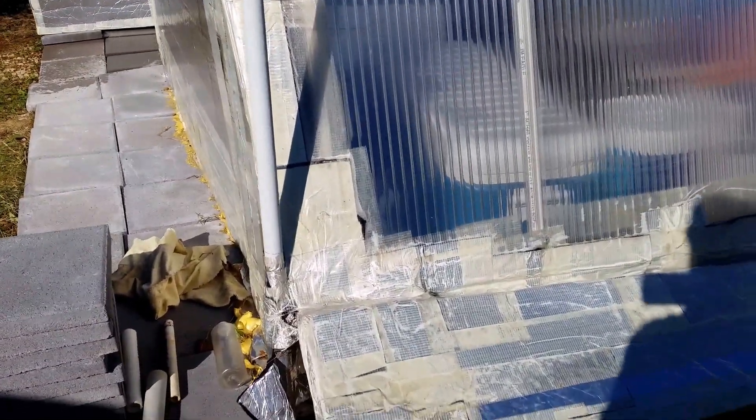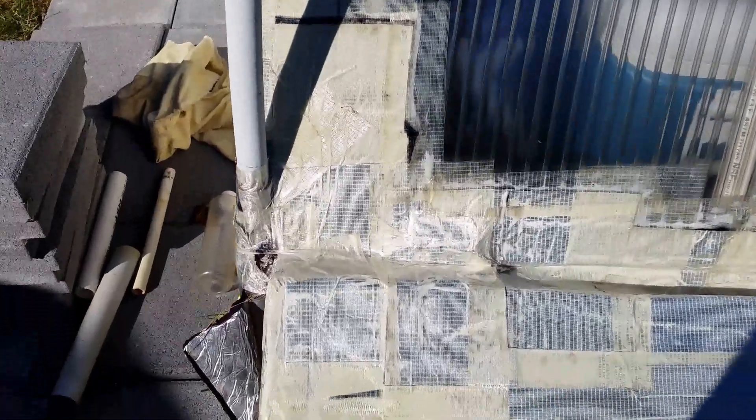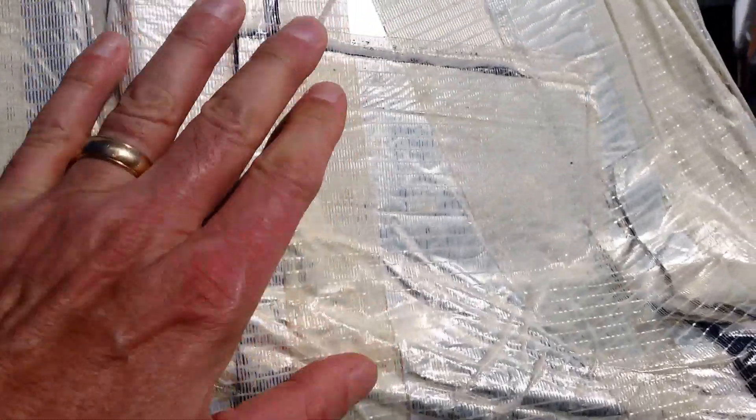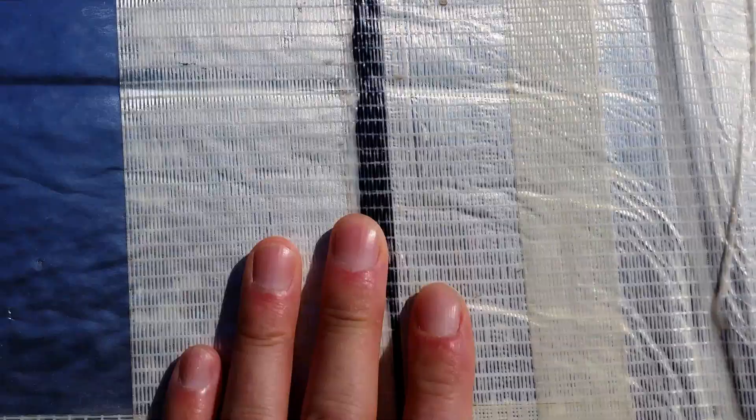I'll do a little aquaponics update. I've been getting the greenhouse ready for winter. What I've been doing is covering it up with some of this multi-filament tape. I noticed that the tar tape I was using eventually starts melting and running off of the greenhouse. So now with this triple filament tape it seems to be able to hold out through the winter.